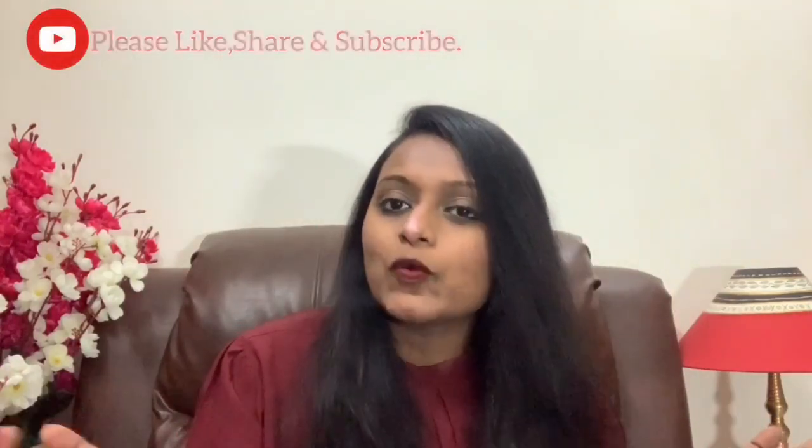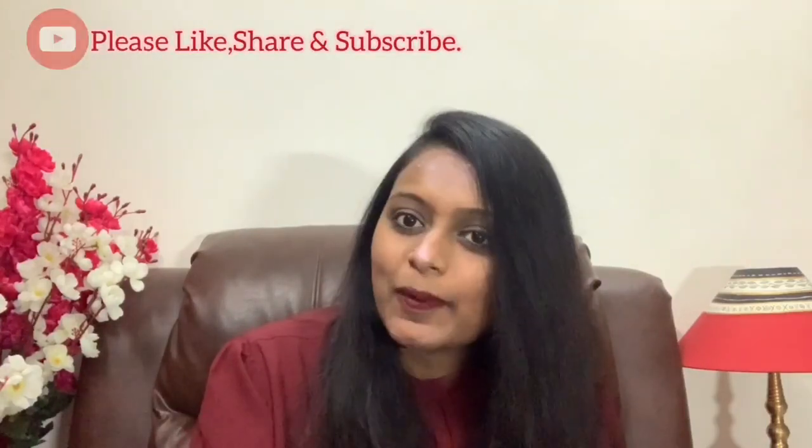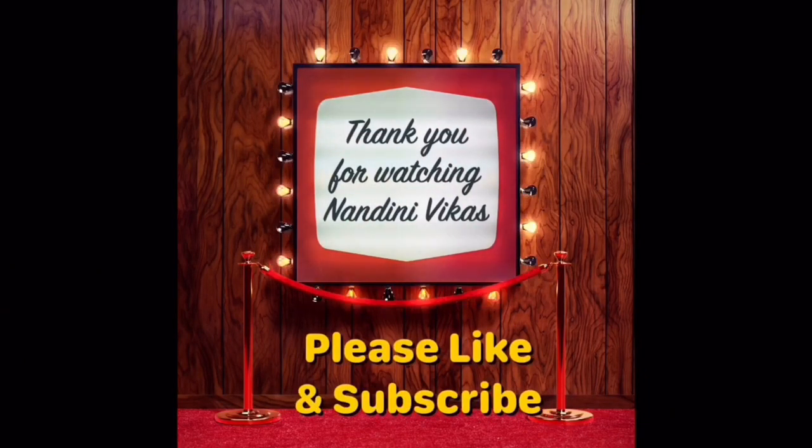So this is my complete makeup look. Subscribe to my channel, like and share. In the next video, press the bell icon. Thank you so much. I'll see you next time.